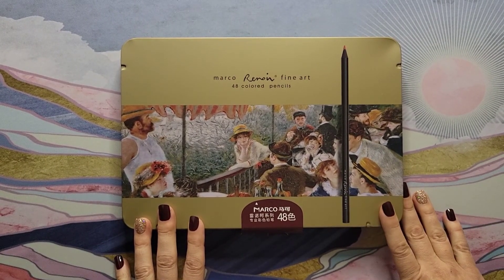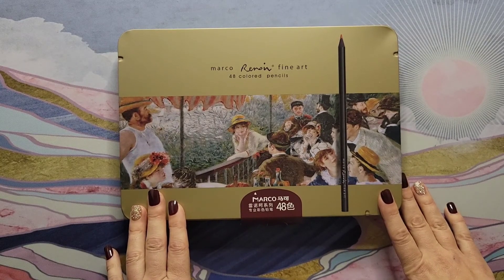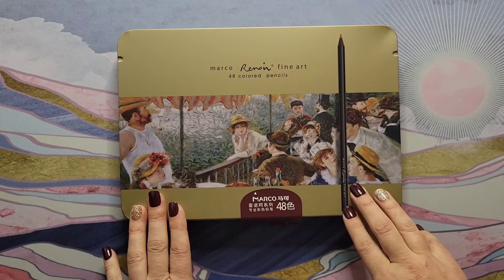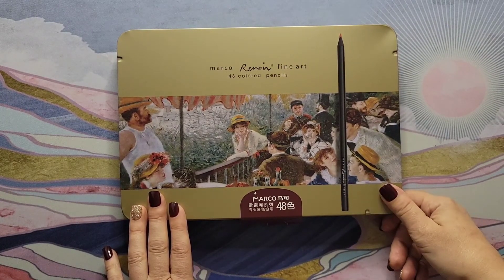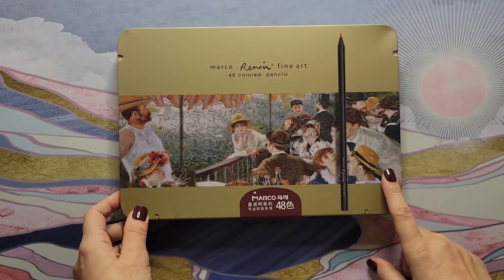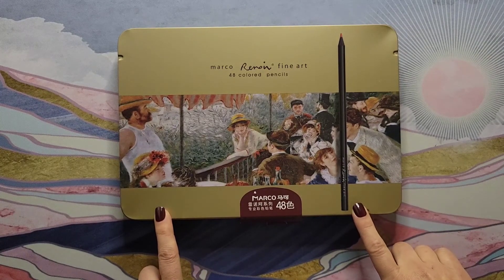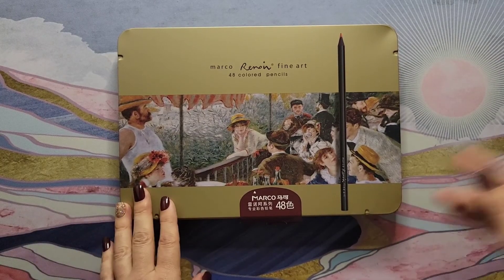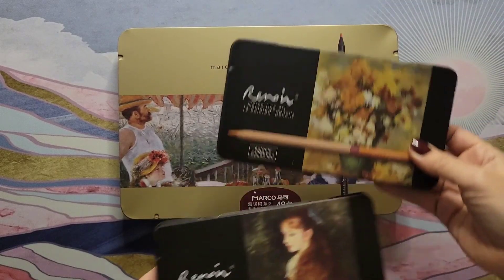Hi guys, thanks for stopping by my channel. I just wanted to share these pencils I got from AliExpress. They're called Marco Renwar 3200, black barrels. The biggest size they come in is a 48-set. I had tried looking for reviews on these pencils before I purchased them but didn't see any, so I decided to do one myself.